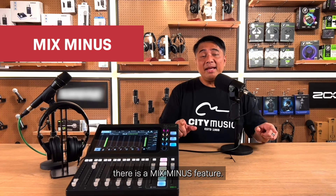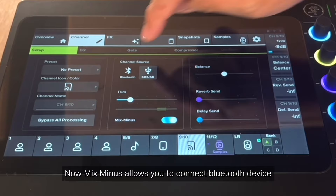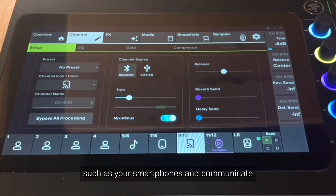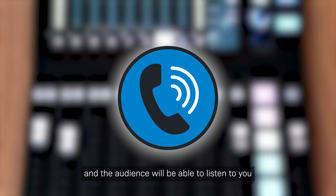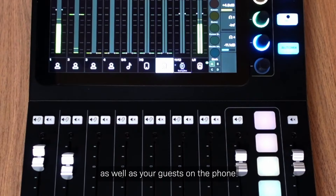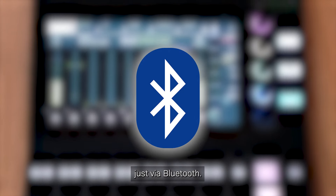On Channels 9 and 10, there is a Mix Minus feature. Mix Minus allows you to connect Bluetooth devices such as your smartphone and communicate with your guests via phone call. The audience will be able to listen to you as well as your guests on the phone, just via Bluetooth.